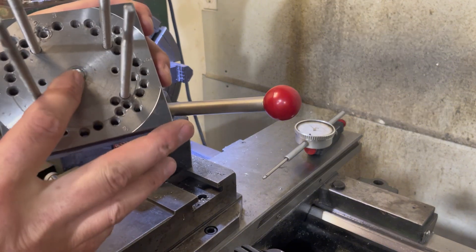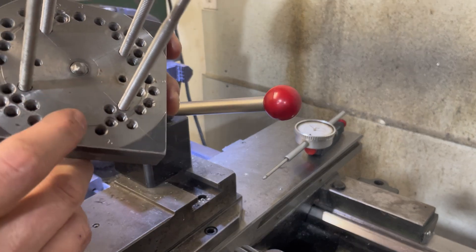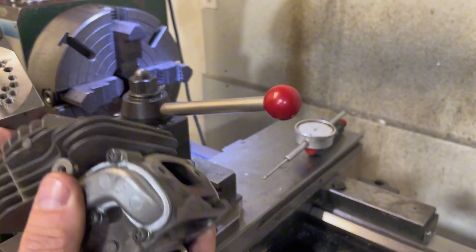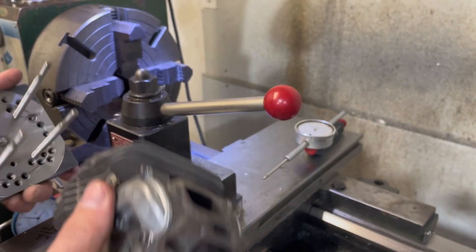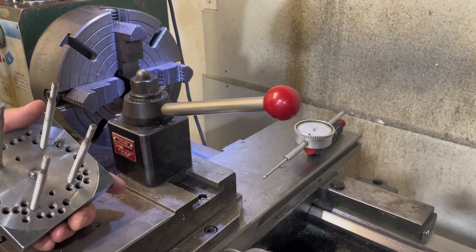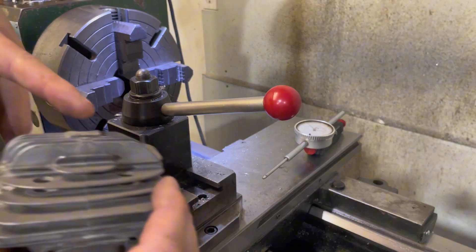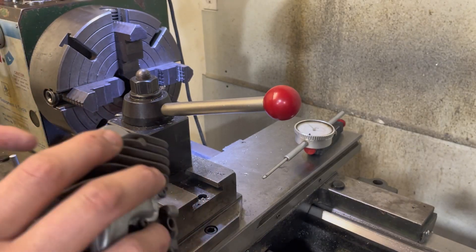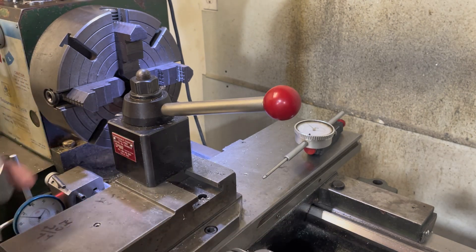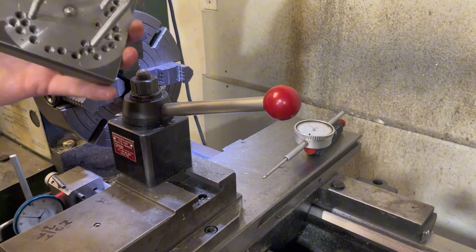Another thing I do is I always put a pivot point at the center. That way it holds the top of the cylinder — it indents a little bit — and it holds it from moving around, as well as creates a predictable pivot point for when you're trying to get the runout. You don't end up getting some weird rocking from getting up on the edges of the cylinder or some boss. I've seen people just throw a dime underneath there to create a pivot point, but this is what works out well for me.